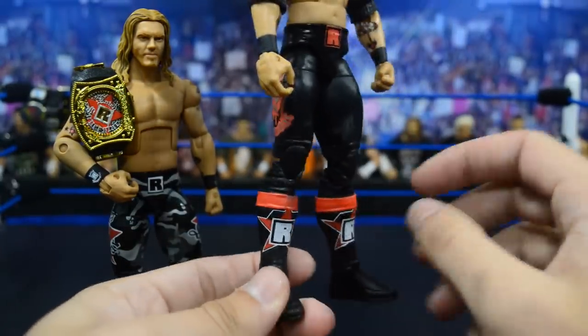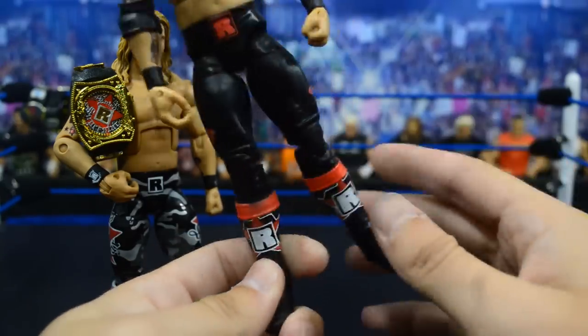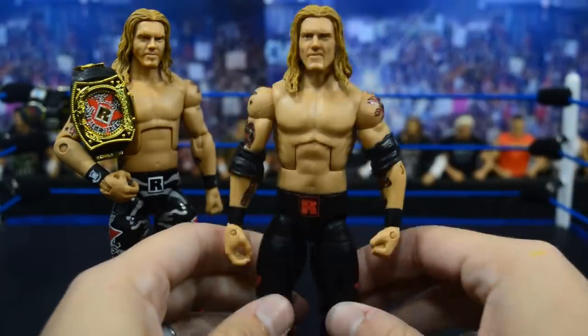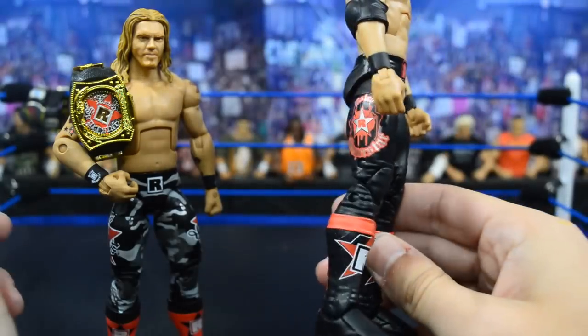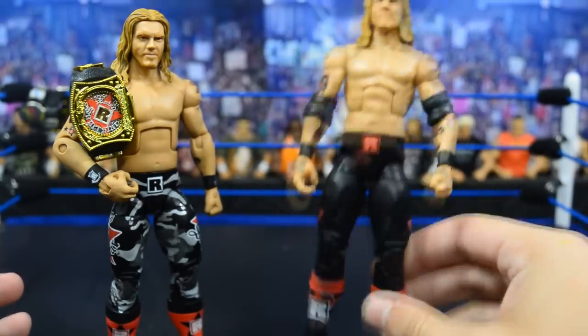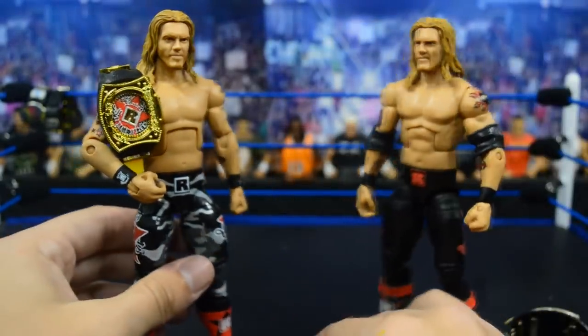It contrasts well — you have the red and the star on the circle in the logo, and then of course 'Rated-R' on the crotch. I think it goes pretty nicely together and I've never seen anybody do this, so I thought it would be pretty dope. Let me know what you think in the comment section below.